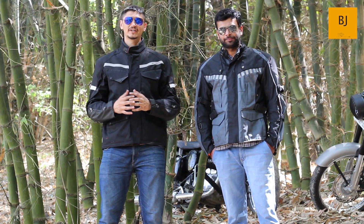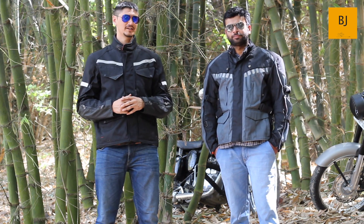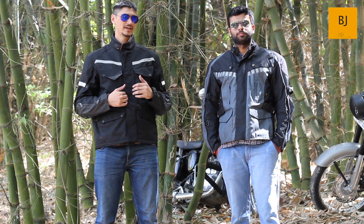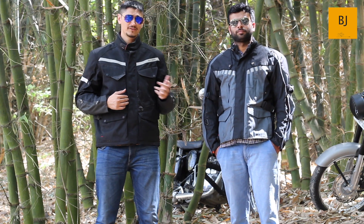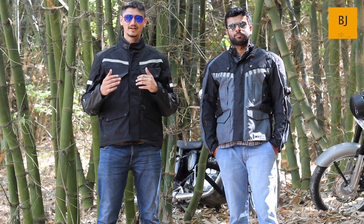Hello YouTube, this is Malkit from Busy Janta. Today we are going to take a look at the Darcha riding jacket from Royal Enfield versus the Rynox Stealth EVO L2 riding jacket comparison. If you are planning to buy a new riding jacket, watch this video till the end to know the similarities and differences in both jackets and how you can buy both at a similar price.